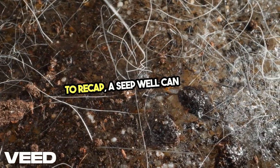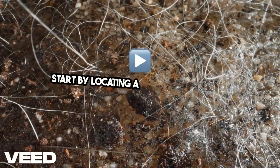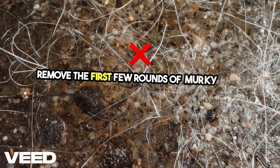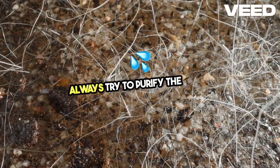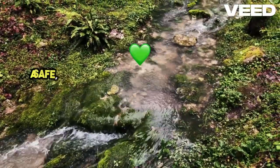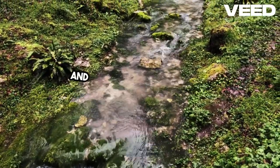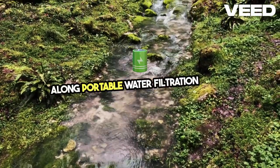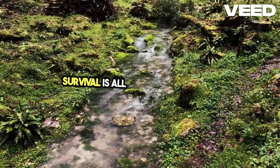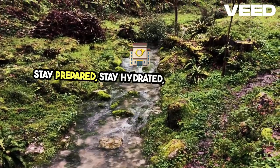To recap, a seep well can provide you with clean water in the wilderness by using natural filtration through the ground. Start by locating a spot with moisture, dig your well to a foot or more in depth, and remove the first few rounds of murky water until it clears. Always try to purify the water further by boiling or filtering if you can. Try practicing this technique in a safe, controlled environment so when you're faced with a real survival situation, you'll be ready. And always remember to bring along portable water filtration tools when you head into the wild. It's better to be prepared than to rely on luck. Survival is all about adapting and using the tools nature provides. Stay prepared, stay hydrated, and stay safe out there.